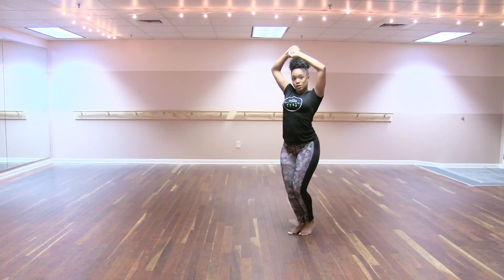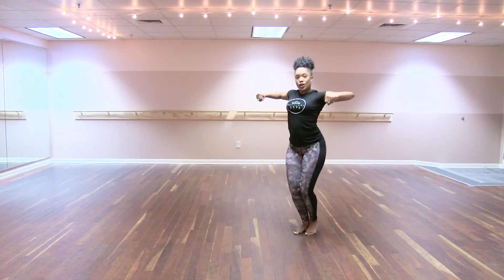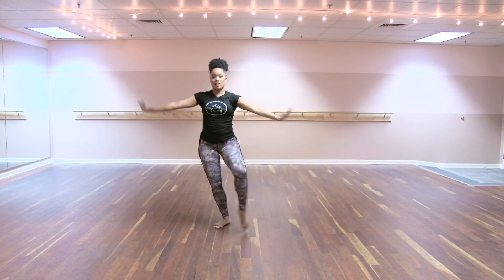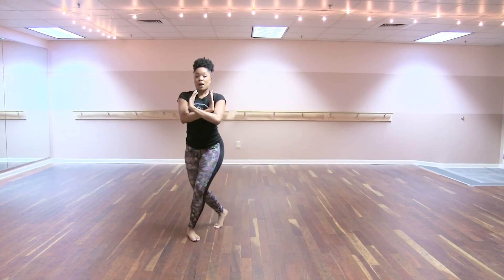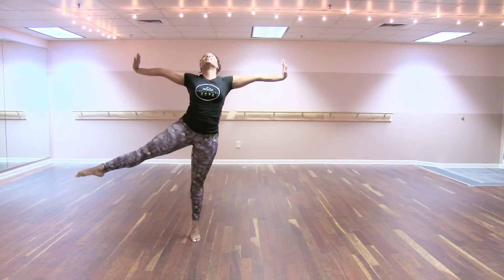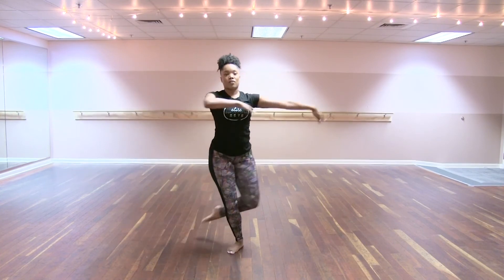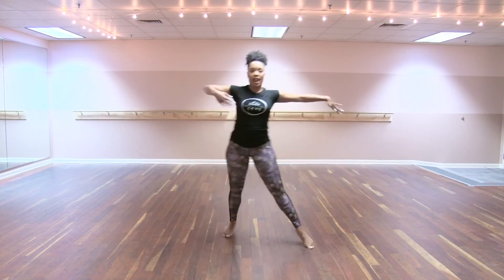Going to 90 degree angles, pull your elbows back, six, you're going to drag to the right, seven, crossing over with the left, eight, big bop kick on one, stepping down, two, going across your body to prep for a turn, seven, three, and four.